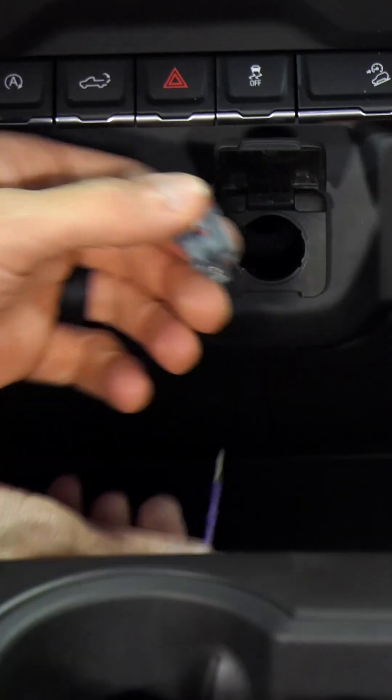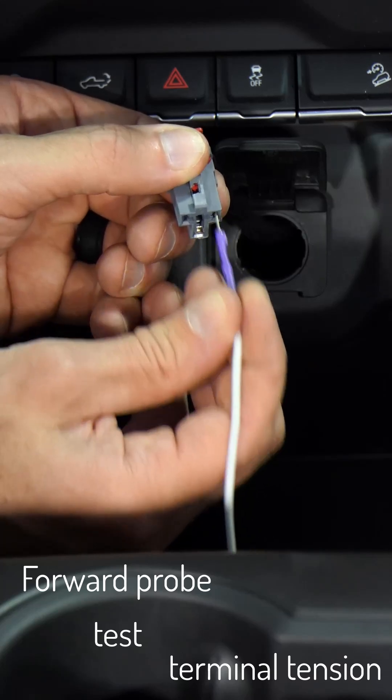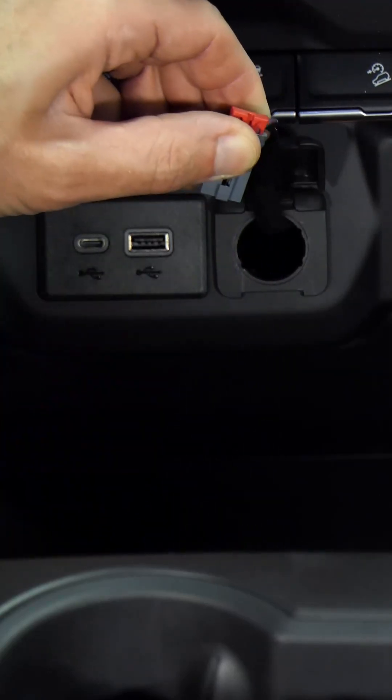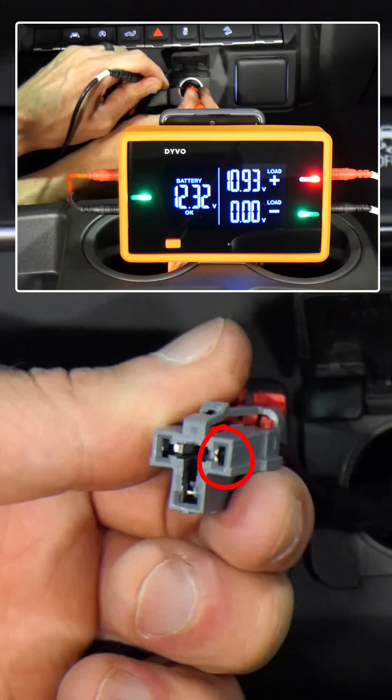Unplug the connector. I'm using a forward probe to test terminal tension and there's a noticeable difference between the ground and power terminals. When I turn it upside down, the ground holds it but it falls out on the power side. This means the terminal is loose and causing the voltage drop we saw on the power side.